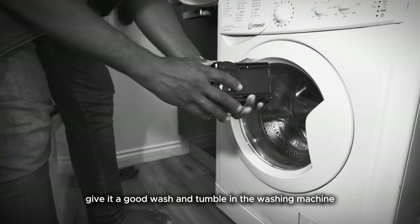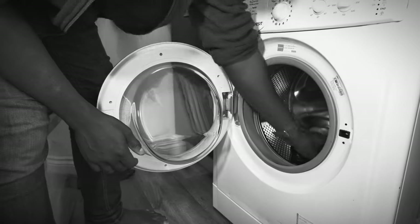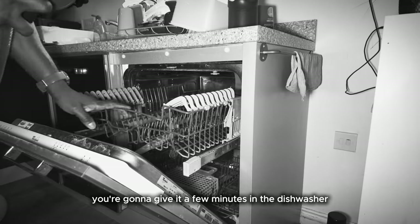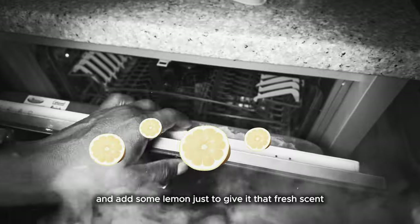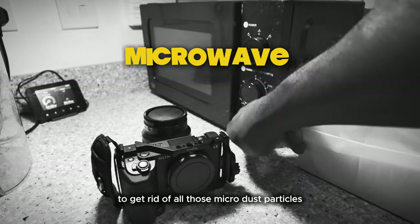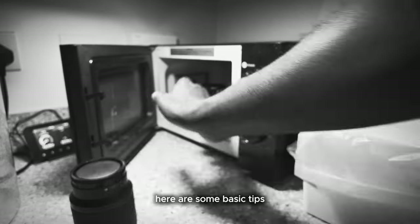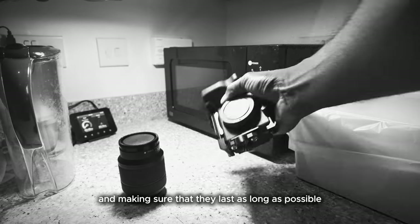First, give it a good wash and tumble in the washing machine, just to make sure all the crevices and corners get a good clean. Make sure to use premium detergent and add some baking soda. Next, for a good polish, give it a few minutes in the dishwasher — set it to very hot and add some lemon just to give it that fresh scent. Afterwards, put it in the microwave to get rid of all those micro dust particles and coronas. And when you're done with this very important preliminary phase, here are some basic tips for keeping your camera equipment clean.